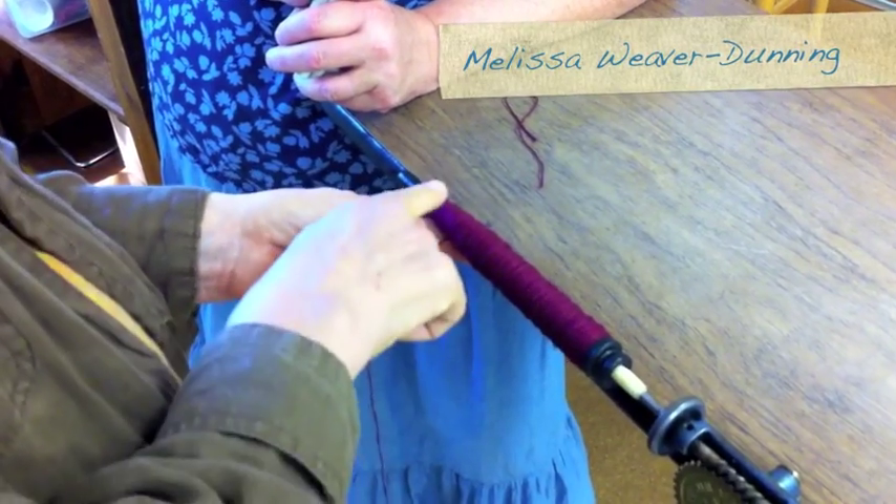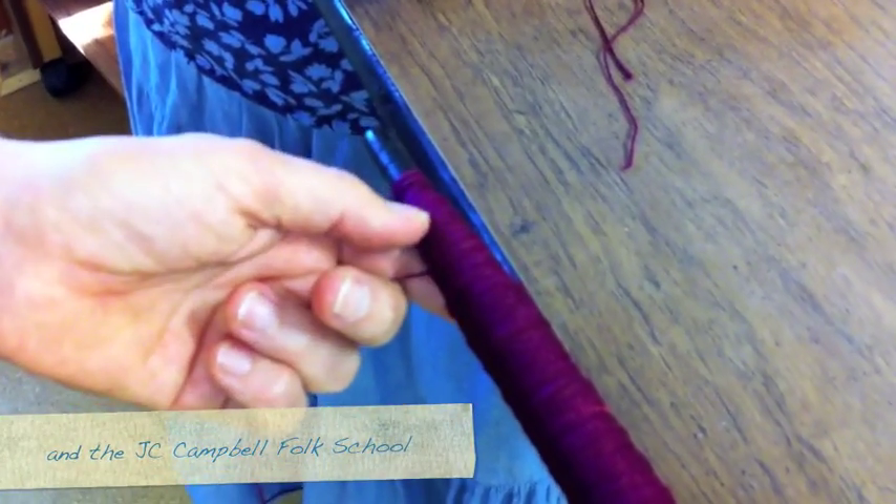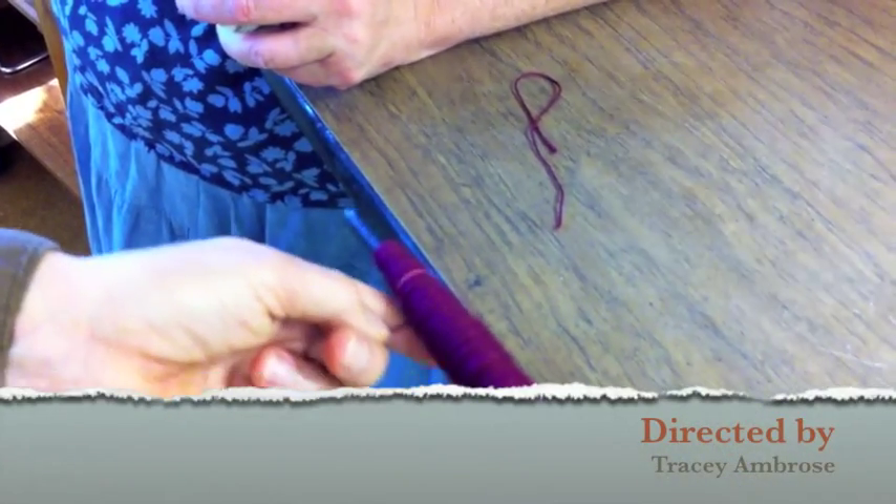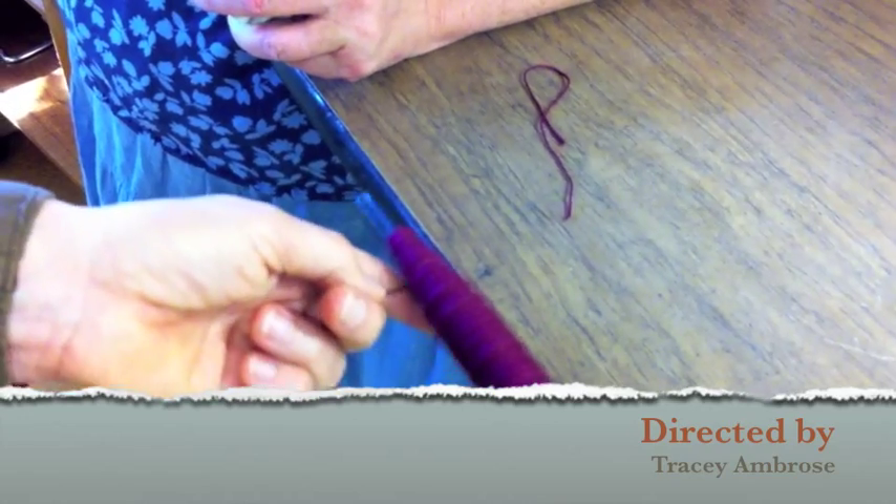So what you want to avoid is the little valleys — I just filled that one up — so that the yarn has a clear path. We have some inconsistent dye on the skein.